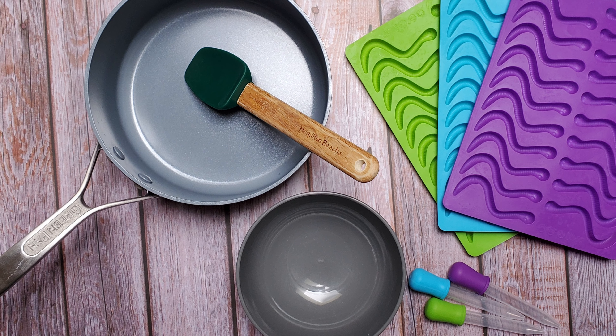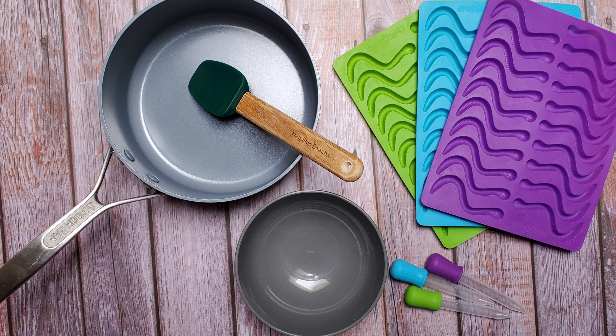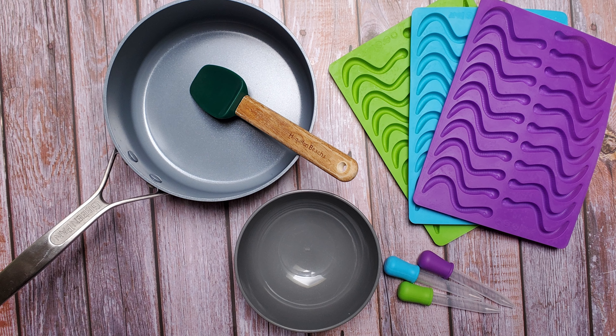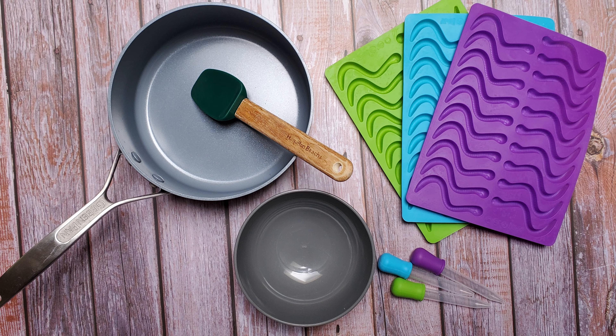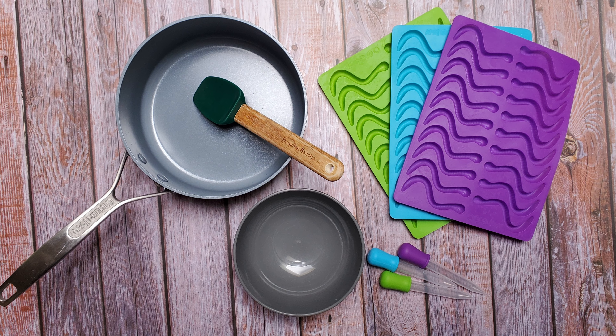You'll also need a saucepan, a bowl, a spoon or spatula, some molds, and eye droppers or spoons to fill the molds. These droppers came with the molds, but you can use any droppers you have that are food safe.